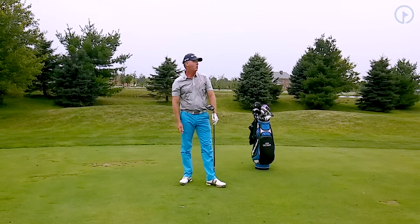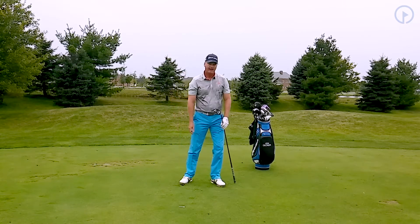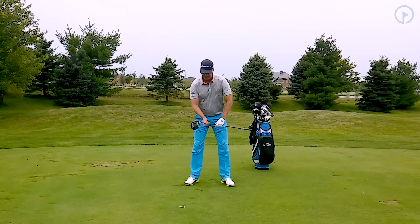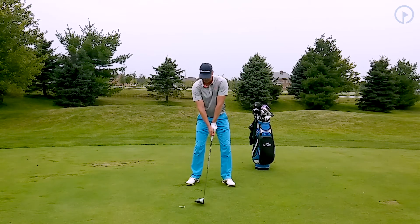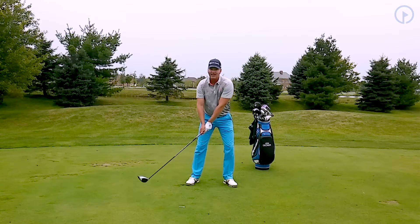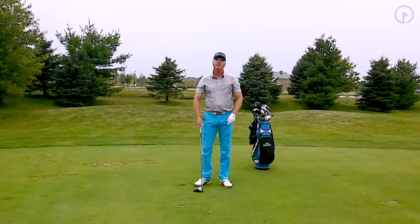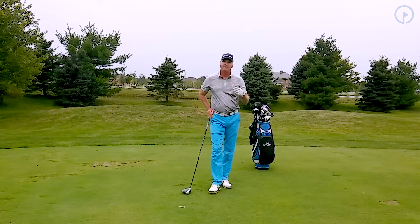That one I didn't hit quite as well. In the sequence of that, it's important that you get that shift and get that weight into the right side early — I got that a little bit later. As a result, I could feel my arms take over. So it's a great way to give yourself feedback when you're watching those swings. If you watch this video again, the first one I did a little bit better than the second one.